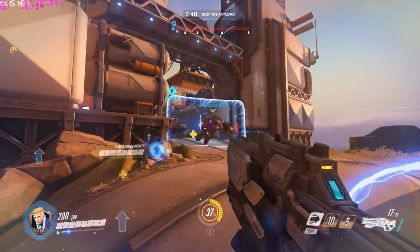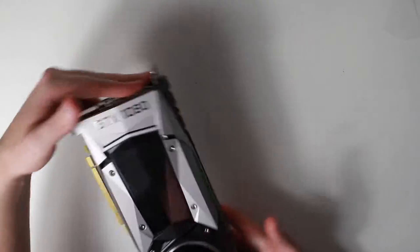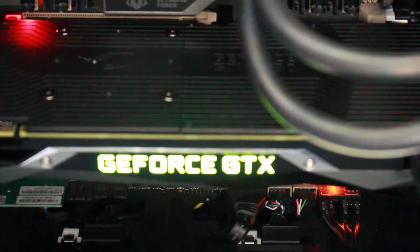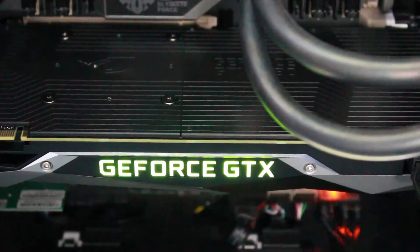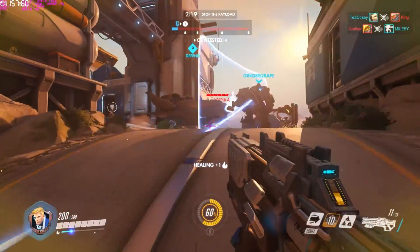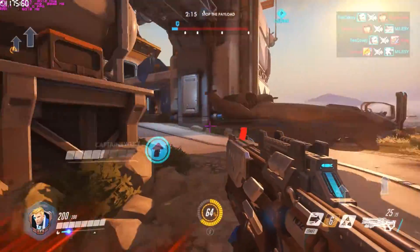Now let's move onto the actual aesthetics of the card. The industrial, sharp-edged design gives this card a much needed refinement in the cooler design which has been kept the same since 2012. Although they've still kept that nice green illuminated GeForce GTX logo which we all know and love. The GTX 1080 features a vapour chamber cooling technique, which should keep temperatures at bay while you game through titles like Squad, Battlefield 1, or Star Citizen.